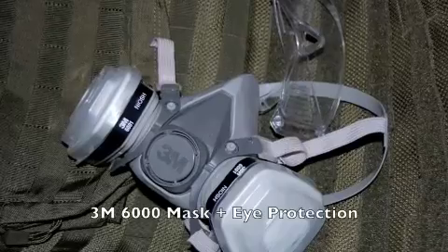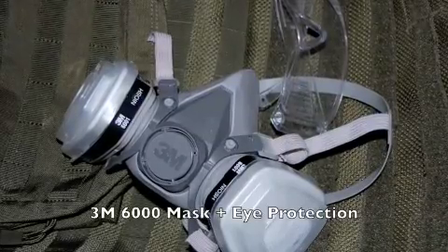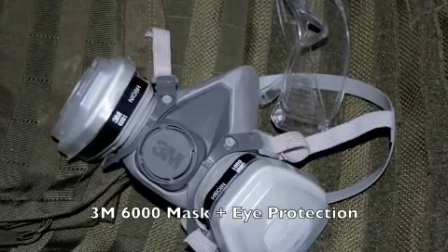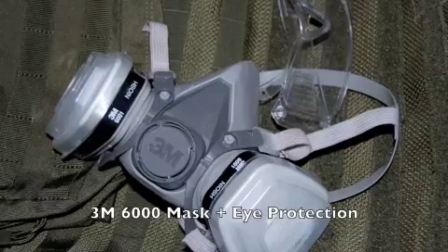I wouldn't trust a paper mask. I'd step up to a heavier-duty 3M mask like the one you're seeing here — it's a 6000 series mask. It's comfortable to wear, easier to breathe in, and keeps that stuff out of your lungs.